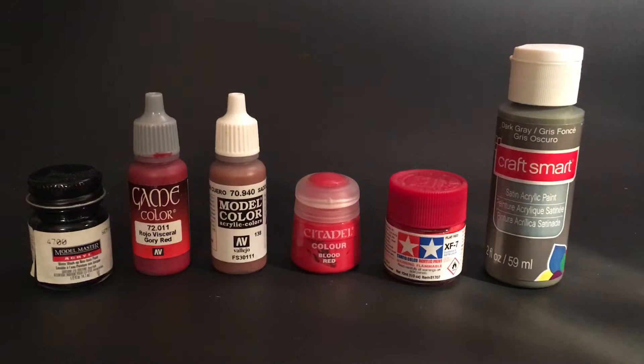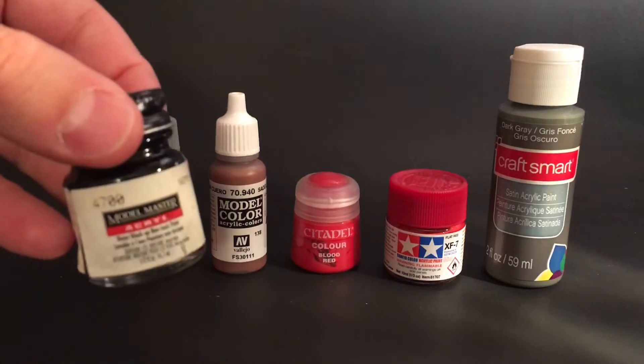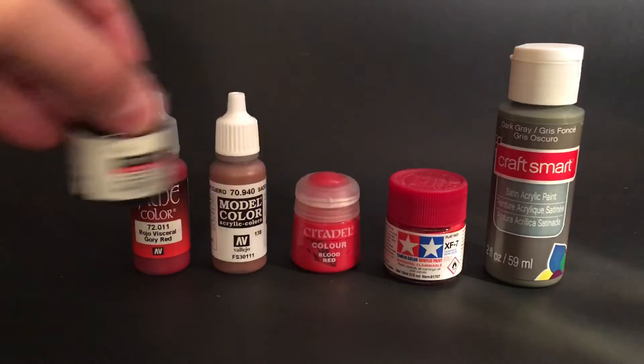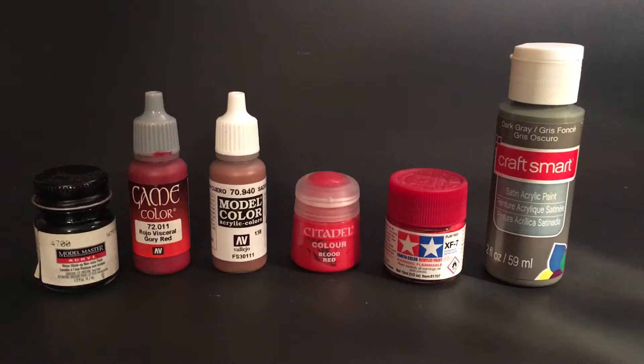We're going to keep this brief and go through different types. This is Model Masters, made by Testors — it's a good paint, comes in different colors, some flat, some semi-gloss, some gloss. It mixes really well and it's thin enough that you usually don't have to thin it too much. Every one of these you'll have to thin a little bit — you can thin with water or with solutions made specifically to thin paint. You should aim for a milk consistency, and apply multiple thin layers, letting it dry fully between coats. If you don't do that you're going to get clumpy paint. Sometimes a figure takes five coats just to get a good base coat.